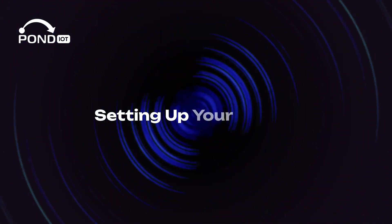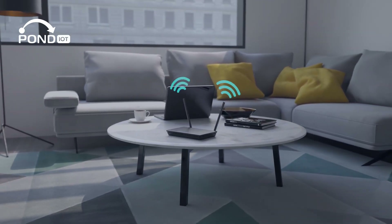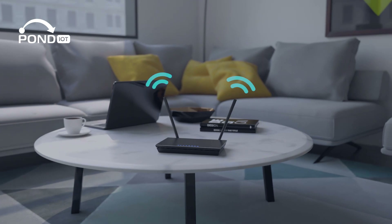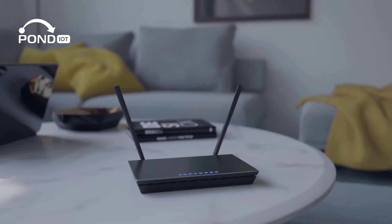Setting up your router — position is everything. Place your router centrally in your home, avoiding thick walls and metal objects. Connect it to your modem, power it on, and use the setup wizard to get started.